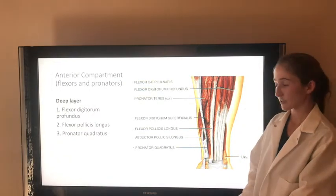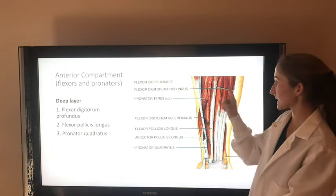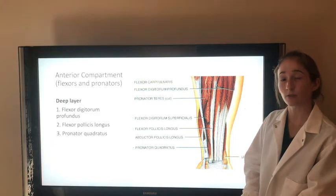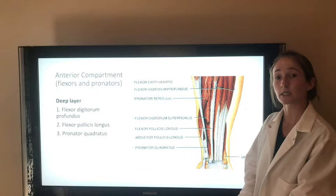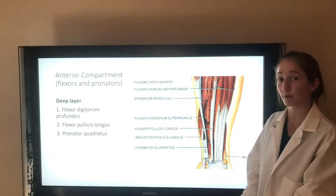The deep layer of the anterior compartment has three different muscles. The flexor digitorum profundus flexes the wrist and the distal interphalangeal joints at the middle four digits. The median nerve innervates the lateral part of this muscle that flexes digits 2 and 3, and the ulnar nerve innervates the medial part of this muscle that flexes digits 4 and 5.